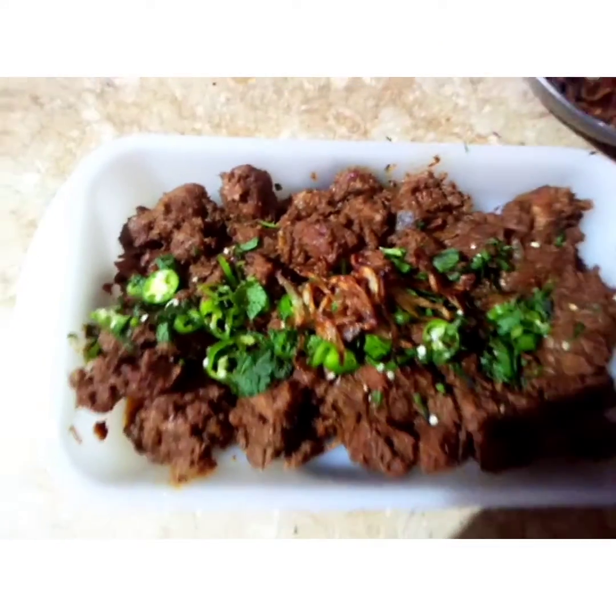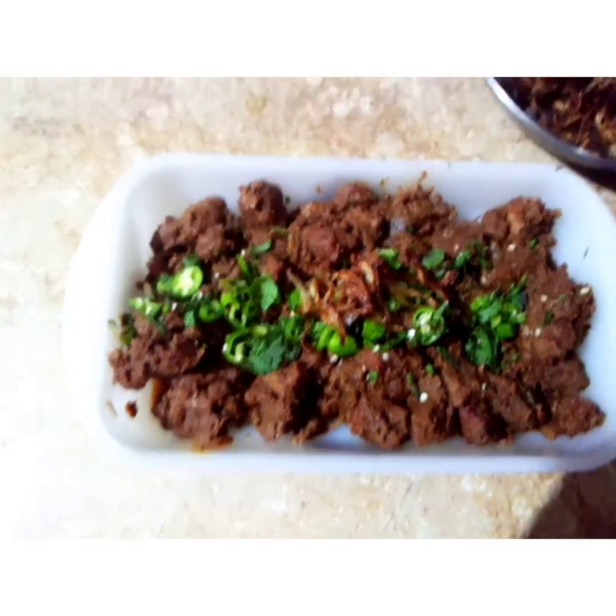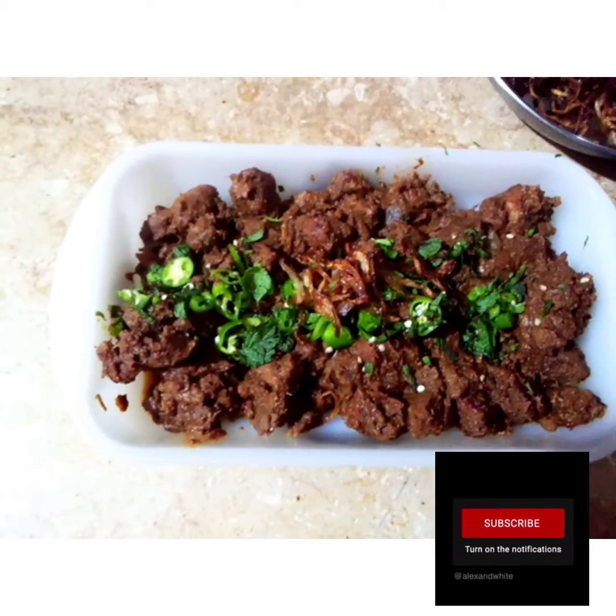The kebab is ready. I will show you how it looks. Inshallah, we will be done with the video. Please like, share, and subscribe — and don't forget to subscribe. Allah Hafiz!